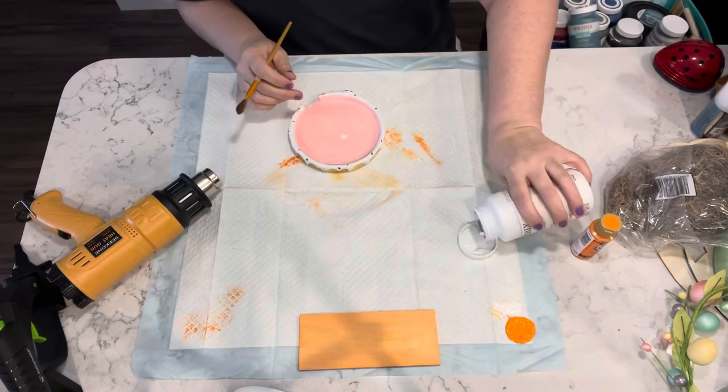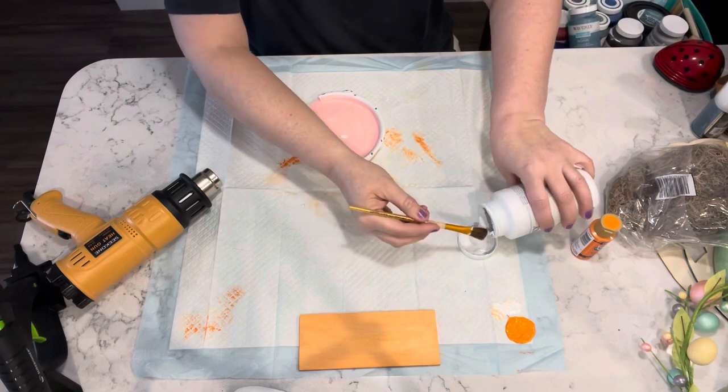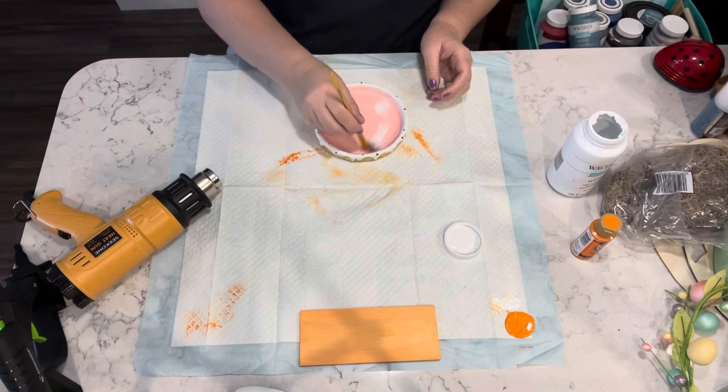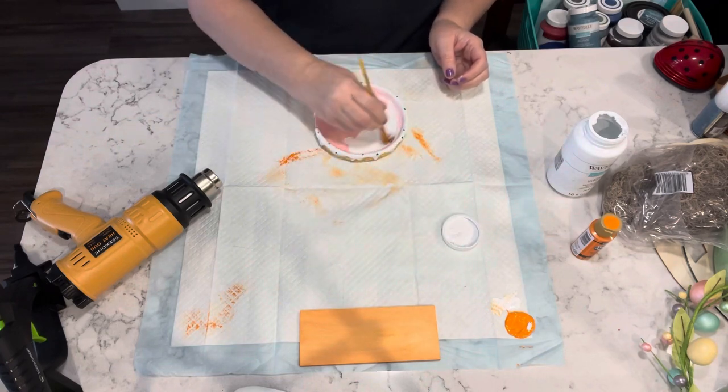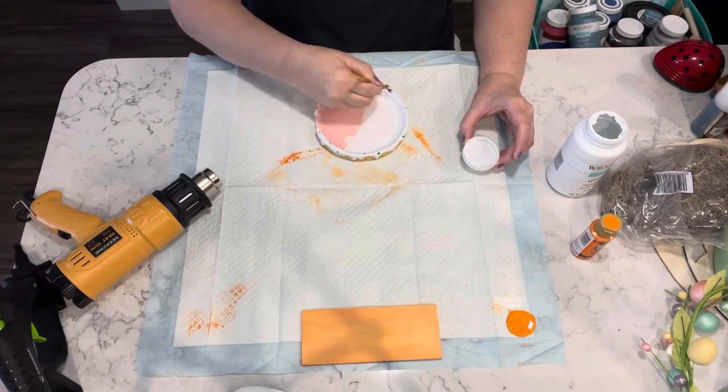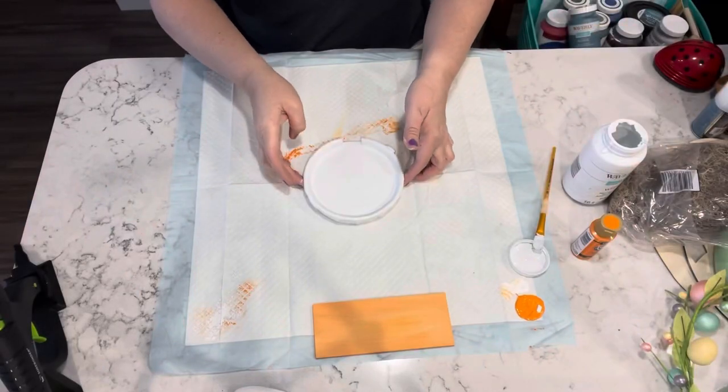So this piece I found in the garden section where the fairy garden pieces are, and I am going to give that two coats of the Waverly chalk paint in white.